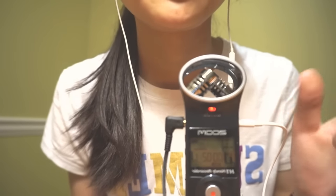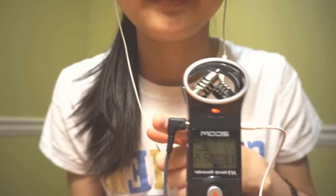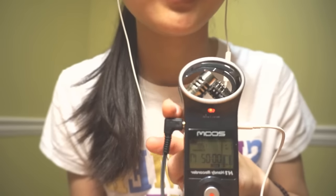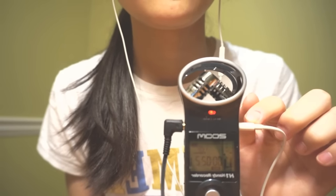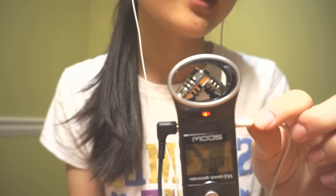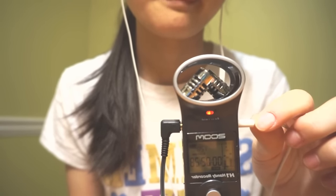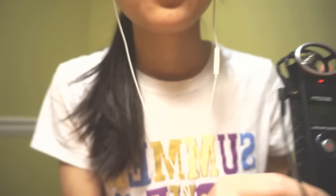Here's my recorder — I'm actually showing that to you. I have this recorder, and I have these microphones plugged into this recorder. And I'm listening to the sound that I'm making right now by using this output line, which is a pair of headphones.